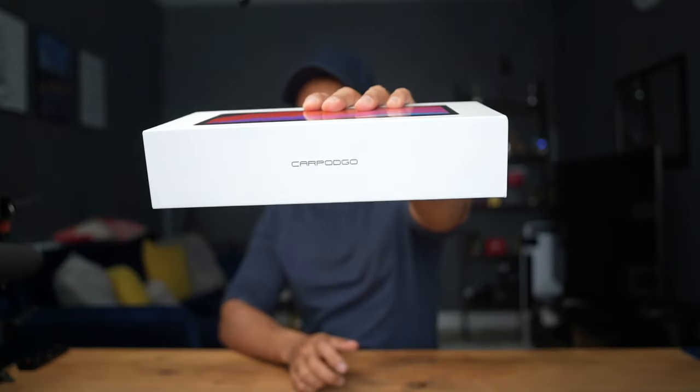This is the CarPod Go T3 Pro, a wireless Android Auto and CarPlay screen. It comes in at around $250, though they run offers and discounts from time to time — hit the link in the description for the latest pricing. I've reviewed quite a few CarPlay products before, but this one excited me not only because it's a new release, but also because it has one of the highest customer ratings I've seen — about 4.8 stars on Amazon.